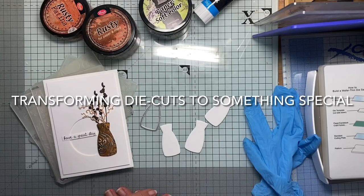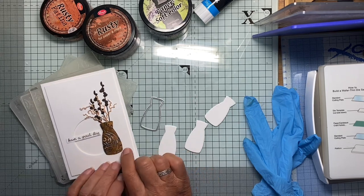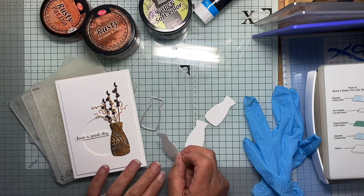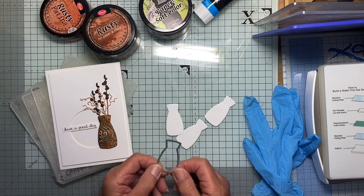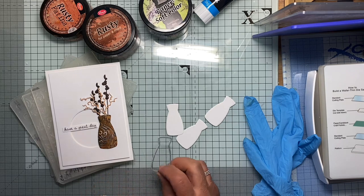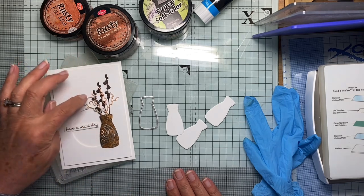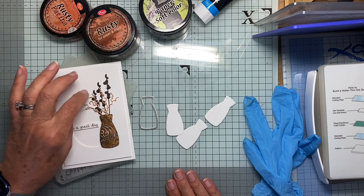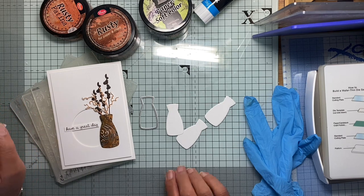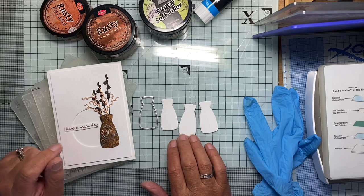Hello there. A few people have been asking me how I managed to get this effect on this vase from this die cut. This die is called a Large Glass Vase from Gummiapan, which is a Swedish craft company. They make super dies, a lot of them really quite small in dimensions. This is a witch hazel twig and it's also Gummiapan — they look lovely in the various pots and vases the company does. This is one of their larger ones and I really quite like it.